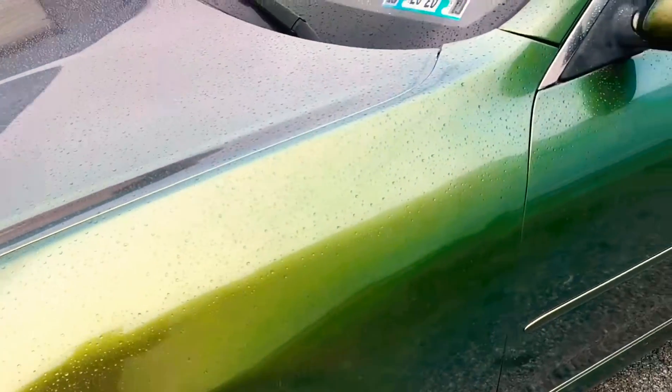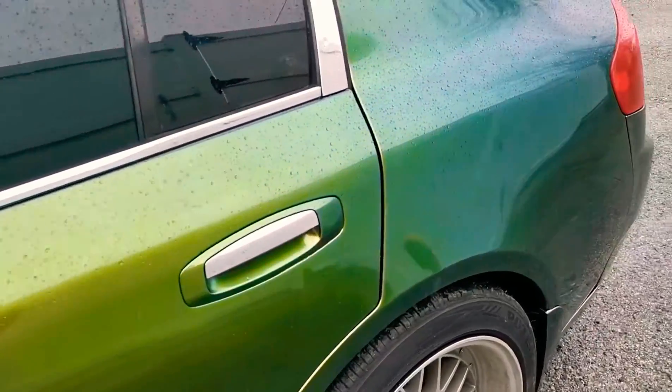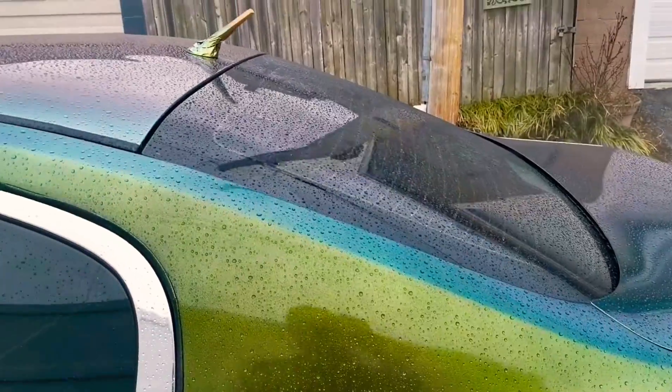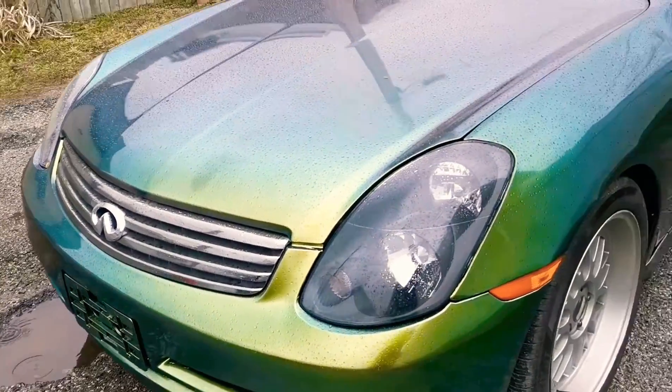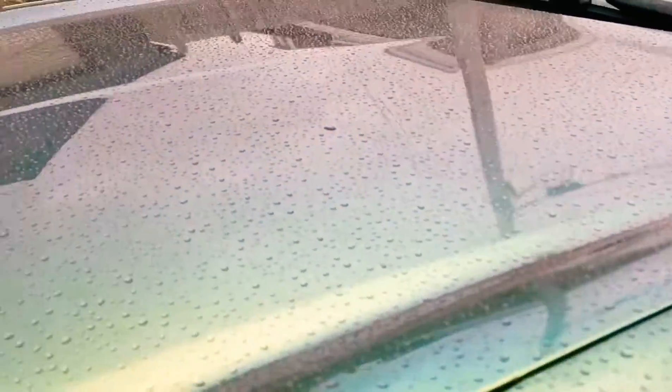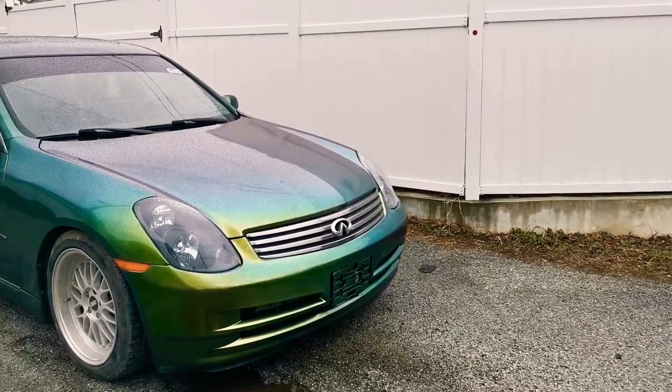This is only one coat of SMR 1100 European clear — turned out extremely glossy. Don't get much better than this for $50 a gallon. Overall looks really, really, really nice.